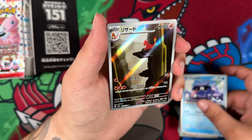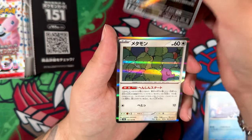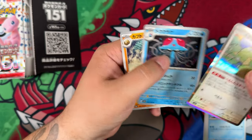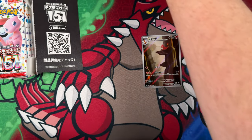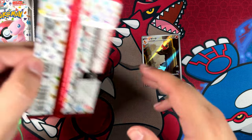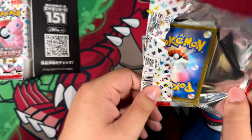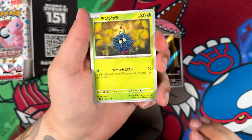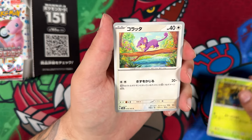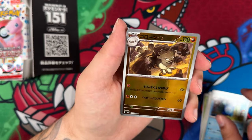Here we go — we've got a Charmeleon, that's pretty cool. What if I could pull a God Pack? I pulled a God Pack before on the channel — I actually pulled a God Pack from Shiny Treasure EX, and I pulled a Demi God Pack from the English version of Pokémon 151, which was pretty cool. We'll see if we can repeat that, probably not.